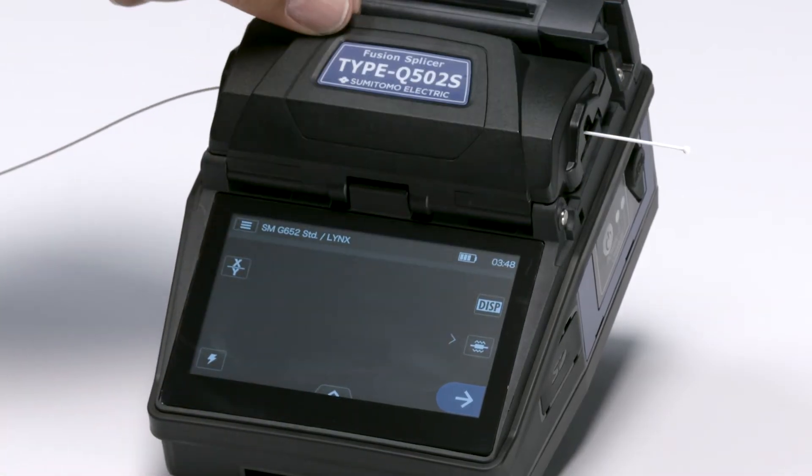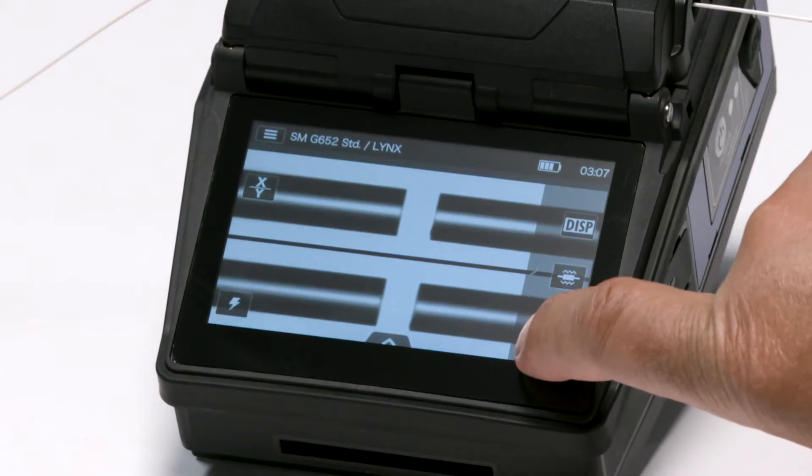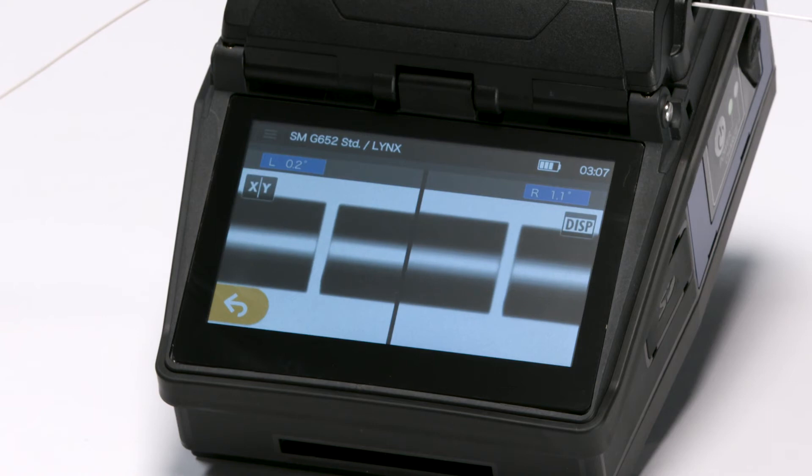Close the hood. Now you're ready to splice. To perform the splice, engage the set icon on the touch screen monitor. Fibers will fuse.